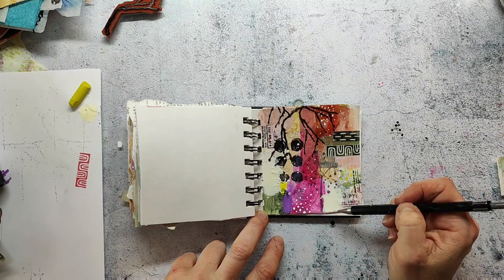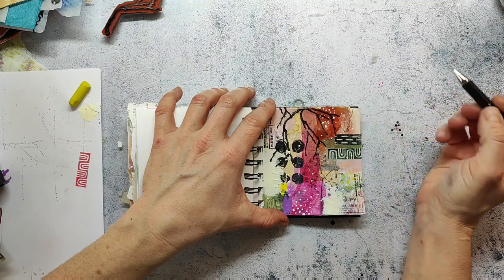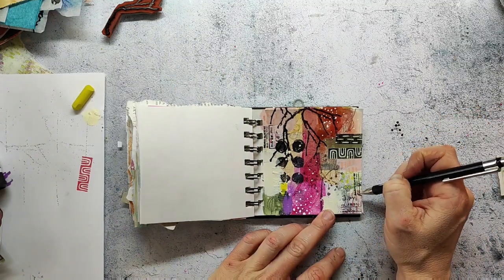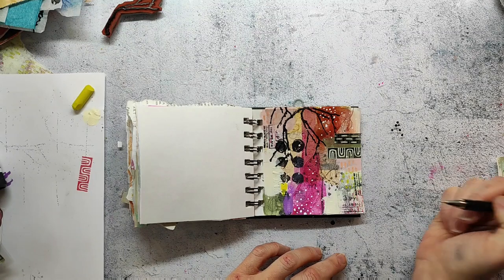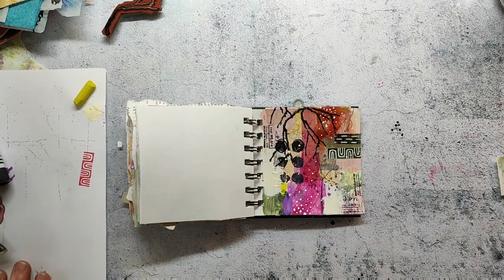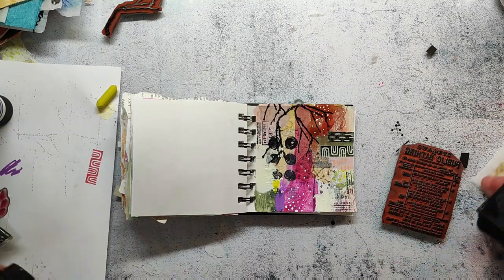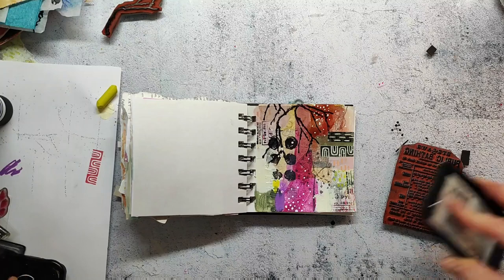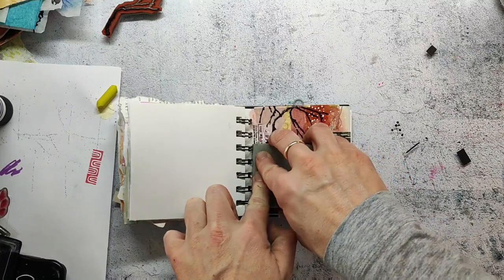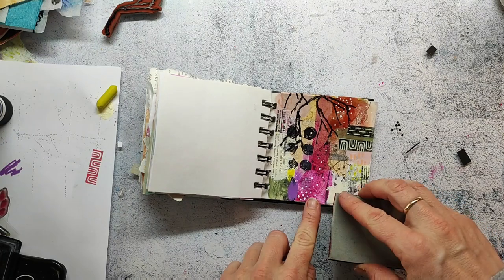I now come in and scribble something with a pencil — just some scribbles here and there. I felt that these pencil marks are so thin that they make it a bit interesting, especially when you flip through the book and find all these details that are not visible at first glance. I felt the left ivory area was too dominant, so here I'm adding just a little bit of a text stamp to push it back a little bit.